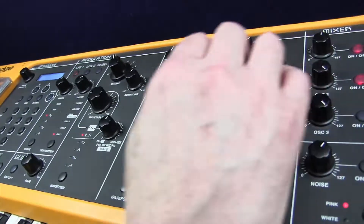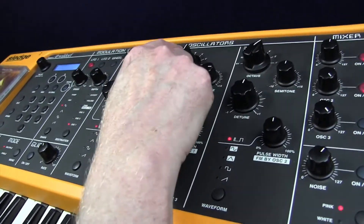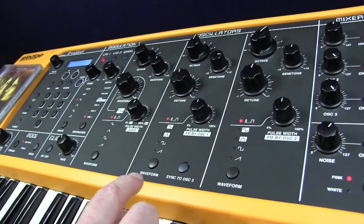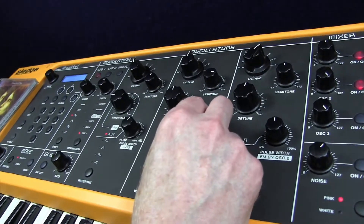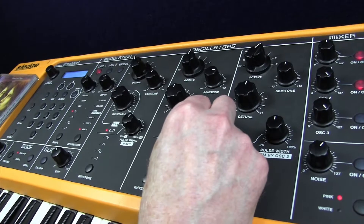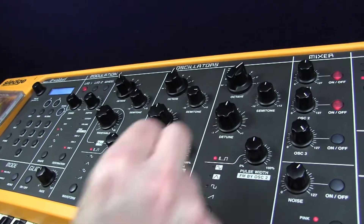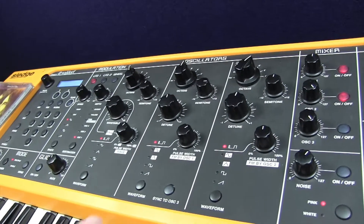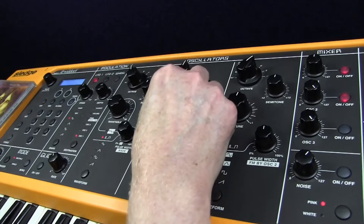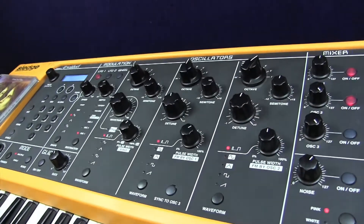We'll click in oscillator two, which is on an eight-foot pitch, so there's an octave difference between these two, and the pulse width this time is 68. Again, quite a reedy sound, and we're going to detune that by eight. We've got a very rich kind of sound already there.